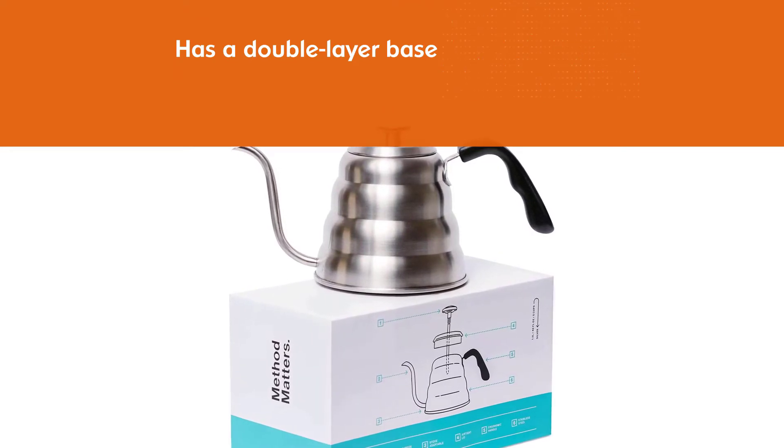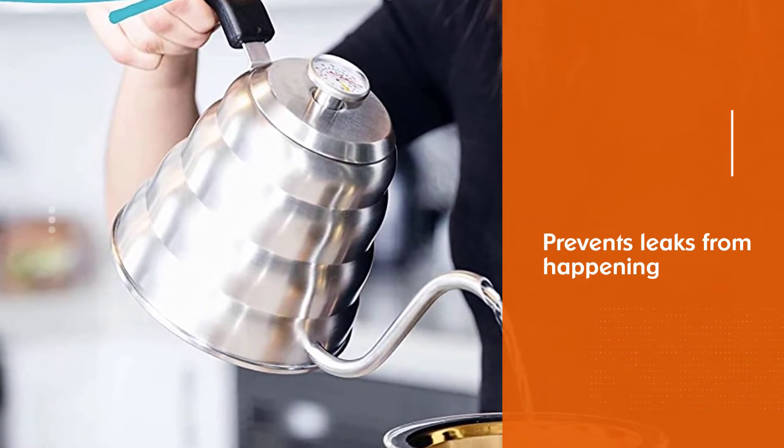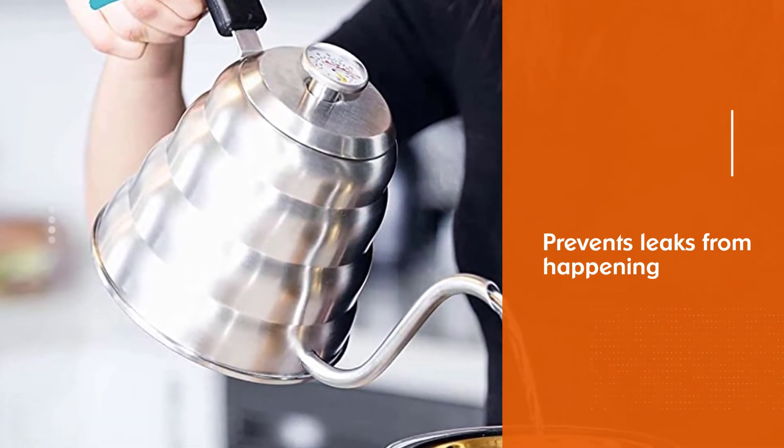One thing we noticed with this kettle is that the thermometer tends to collect water when the kettle is on high heat. So when heating, make sure it's not on the highest setting.